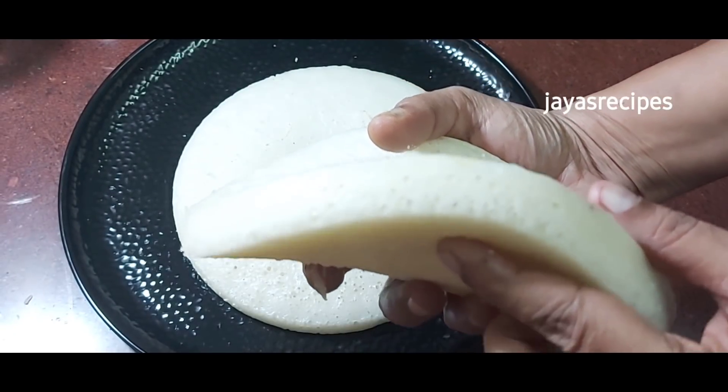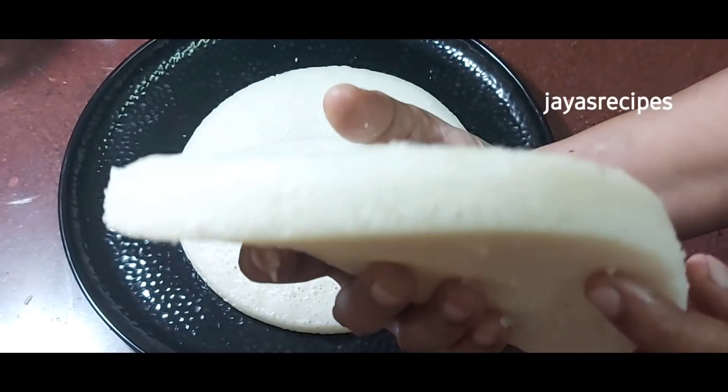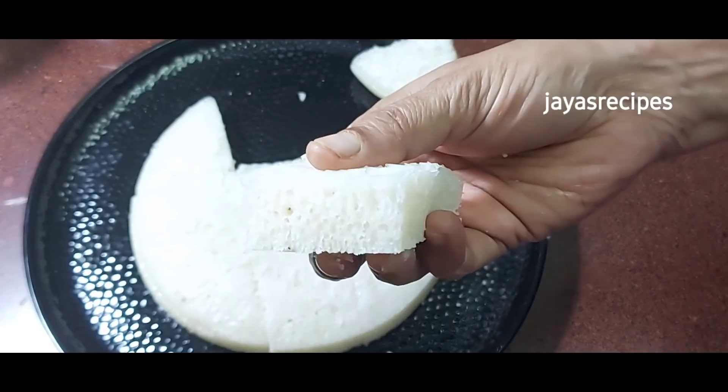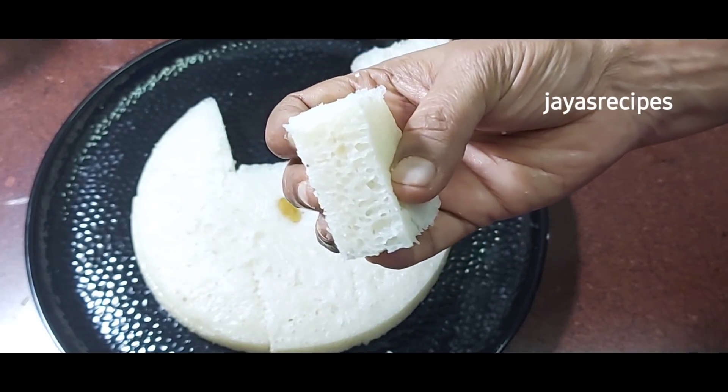Hi friends, good afternoon. This is a soft, nice piece. I am using it as a day before I could do this. I just have the perfect piece of it.